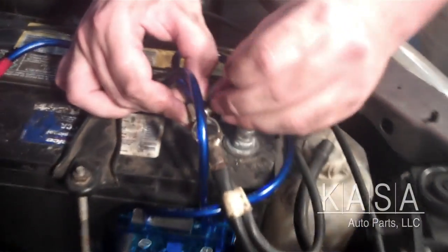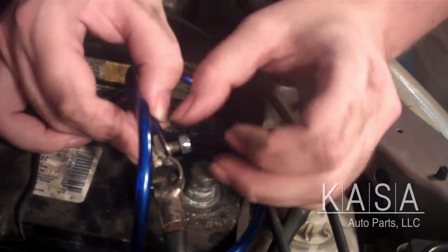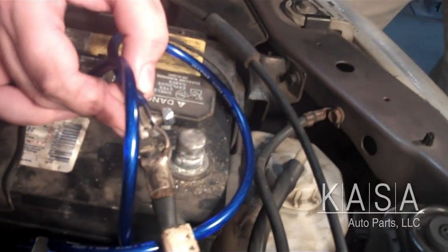That's that easy. Now I'll just go ahead and re-attach the bolt over here and tighten that up.